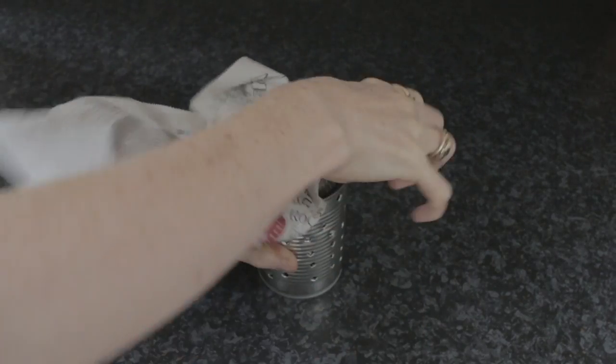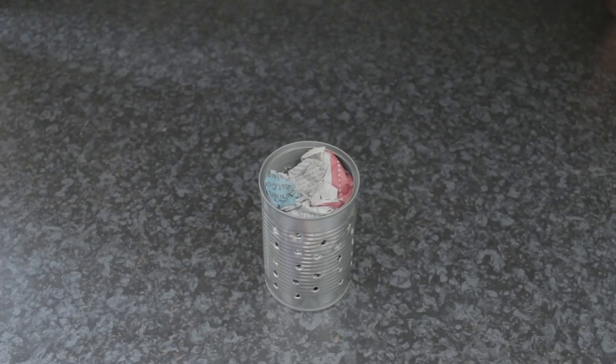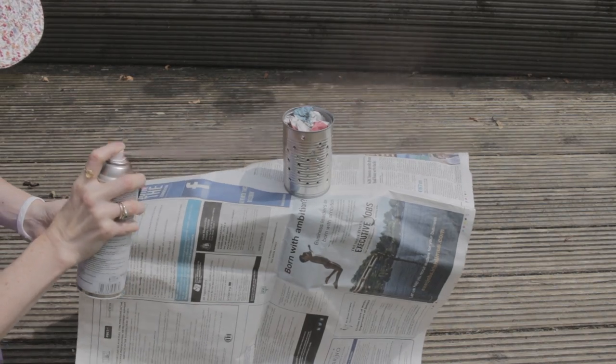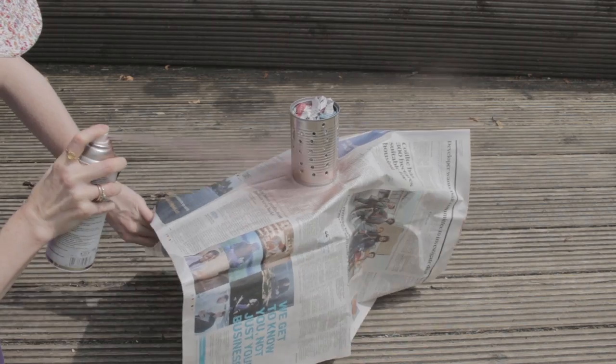Next, get rid of all the sand from inside and fill it with newspaper, then spray paint or paint with any paint you like. I had some leftover spray paint from a previous project.